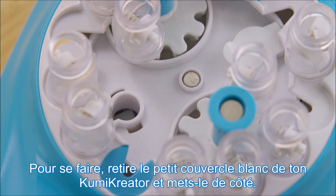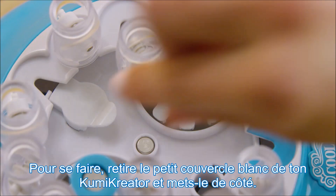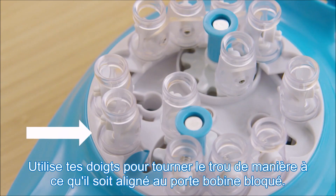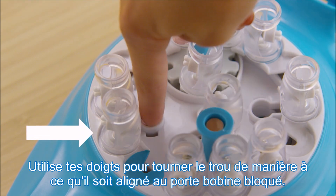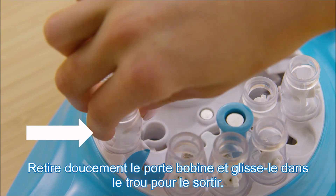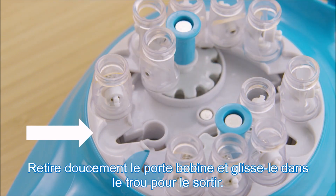To do this, lift the white keyhole covers off the Kumi Creator and set them aside. Use your fingers to rotate the keyhole and line it up with the spool holder spot that's blocked. Gently lift up the spool holder and slide it into the keyhole to remove it.